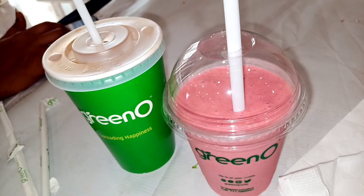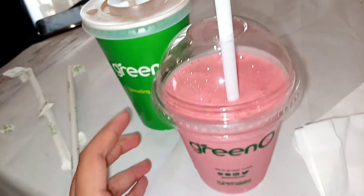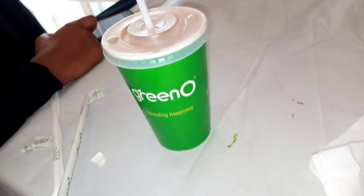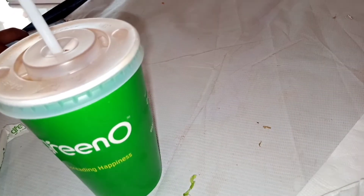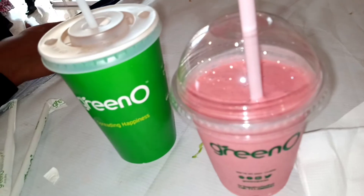Now we are going to taste the strawberry shake first. It is a little thick. Let's check it. It tastes good and it doesn't taste too sweet — not too much sugar.